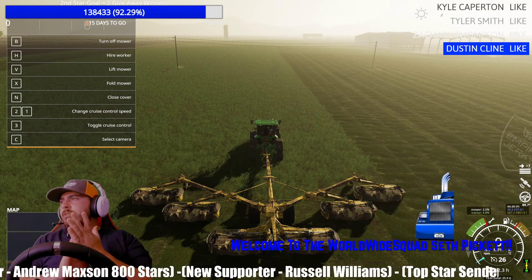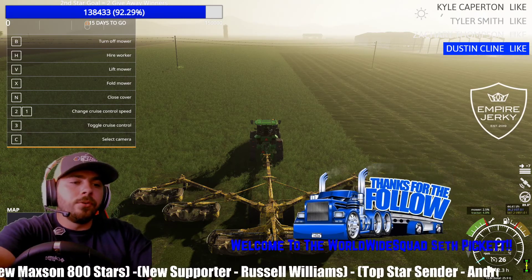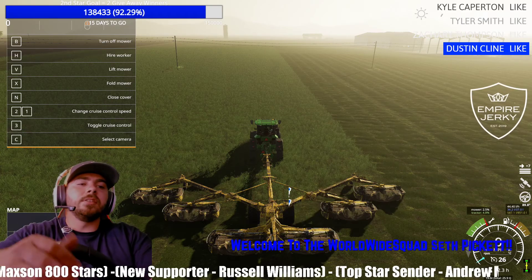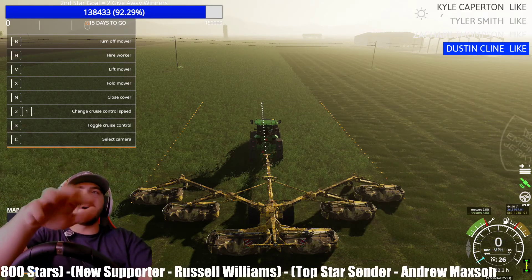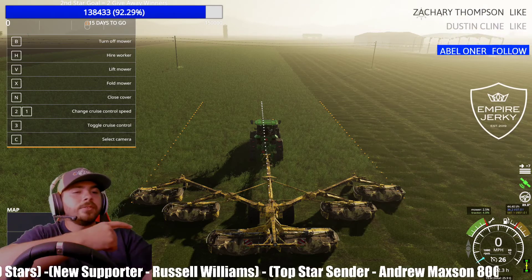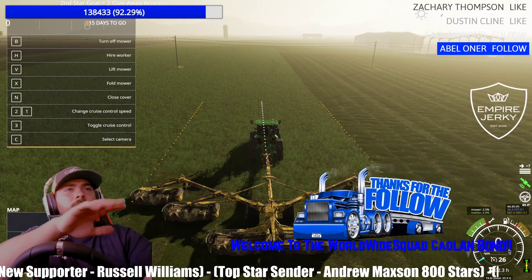Then you have to hit Left Alt and C — that will turn it on. You can see the lines popped up, and on the right side there's a green sign over there that's turning on and off.